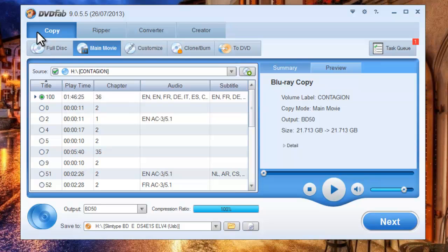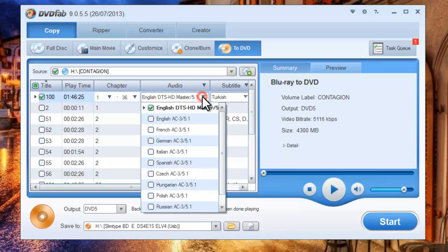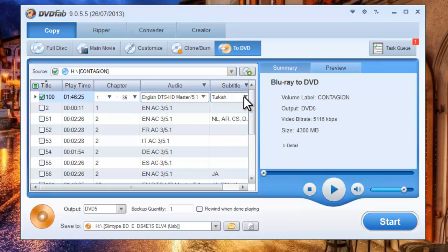Make sure that you are in the copy option. Let's go to DVD mode. The longest movie title is selected by default and the audio and subtitles can be changed. Make sure the output is DVD 5.